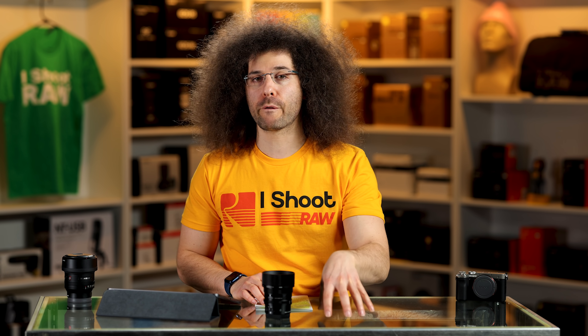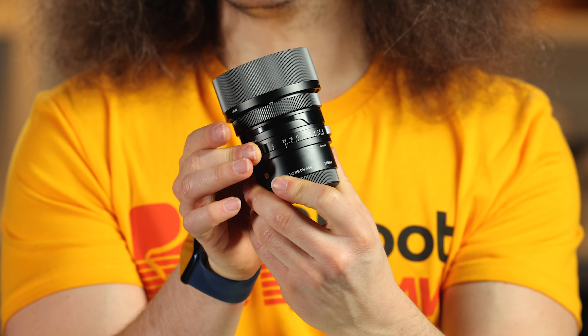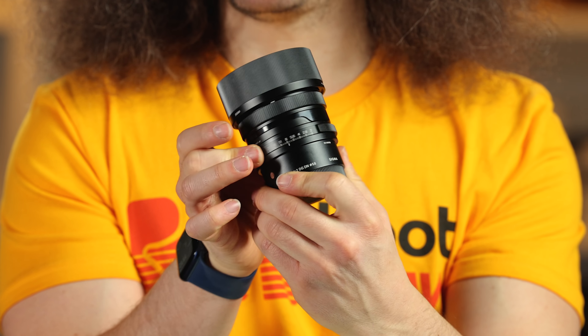You have an MF to AF switch — manual to autofocus — that's pretty much the only switch you have. You have your aperture ring, which does not have a lock, and it clicks. There is no option to make it smooth.